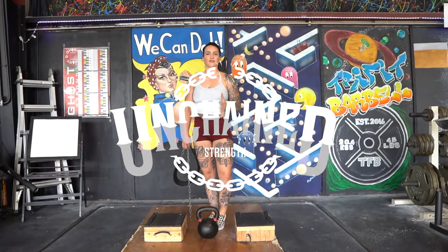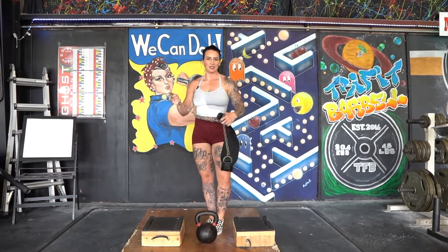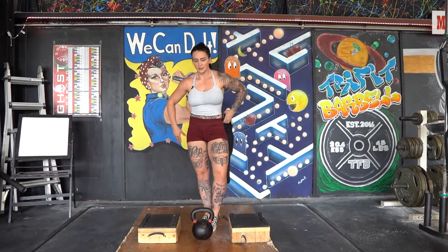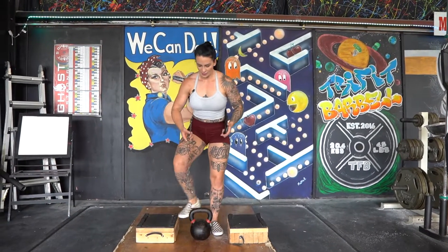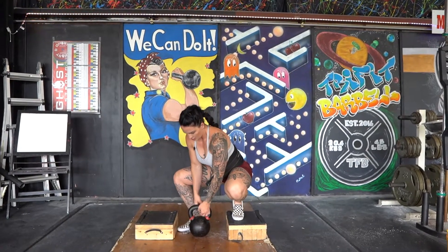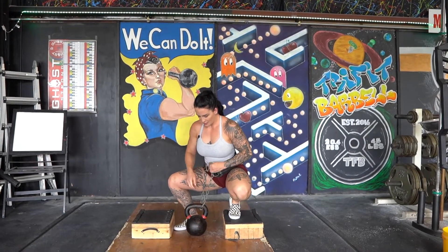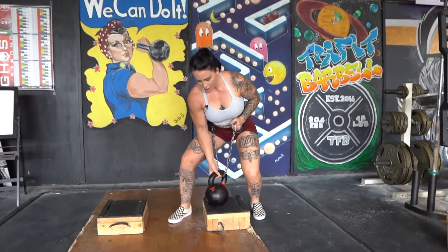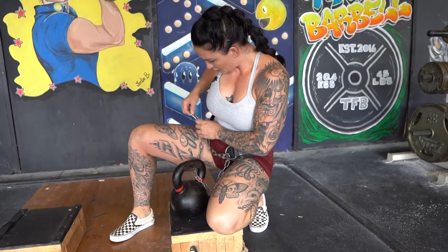So I'm going to show you a different variation of the belt squat you can do at home. All I have here is a regular dip belt — you'll find this somewhere in the dusty corner of your gym. I also have two blocks of the same height; you can also stack bumper plates. The good thing about this dip belt is we can adjust the chain, making it shorter or longer depending on how high we are.